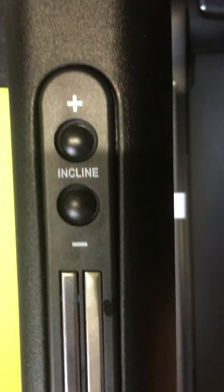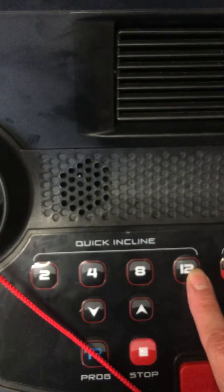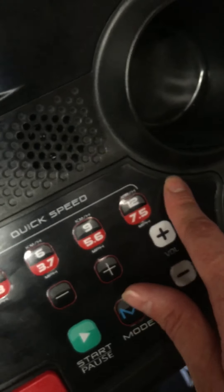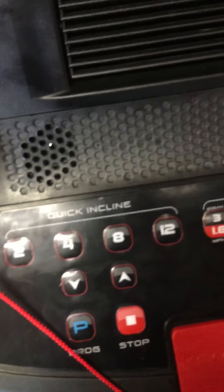You've got incline buttons here - it goes up to 12. The speed goes up to 16. I'd say the incline was fine; if I could have had a bigger incline I would have, but it was sort of a trade-off.